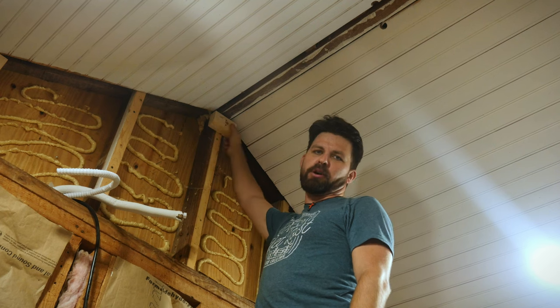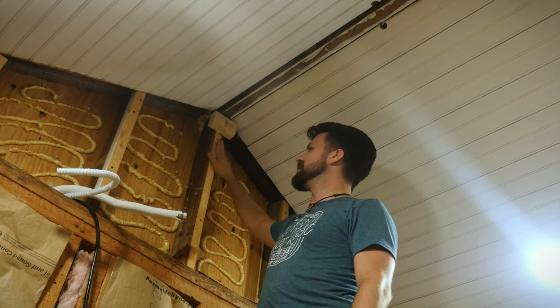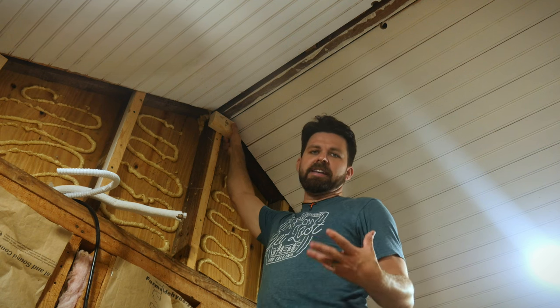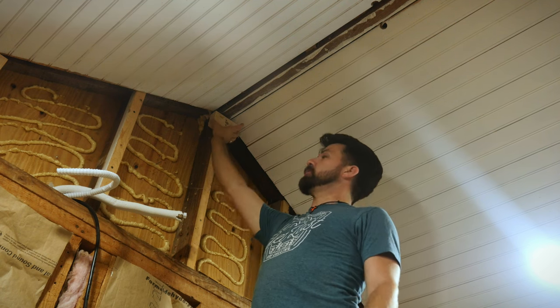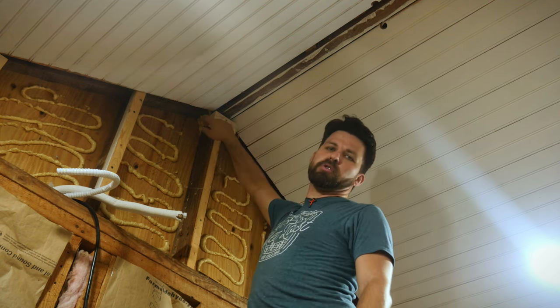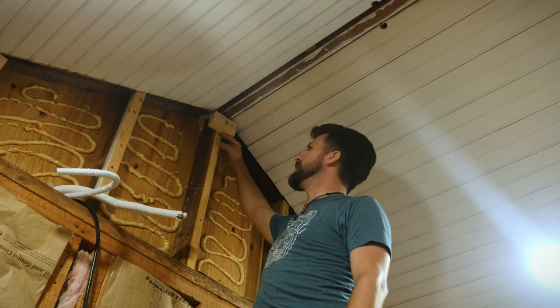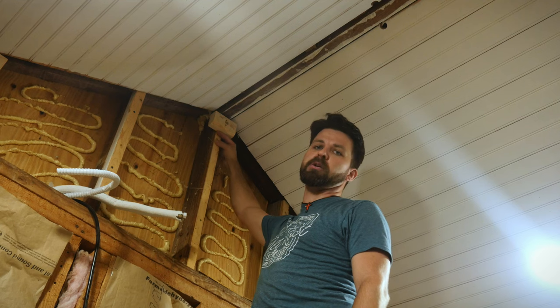So I've cut these little mounting braces and I've actually anchored them to the studs on the wall with two screws. What I'm going to do is take that beam, push it right up against these, and put a few screws on the sides and the bottom to actually hold it in place. The idea is that the sheetrock is actually going to help hide those screws.